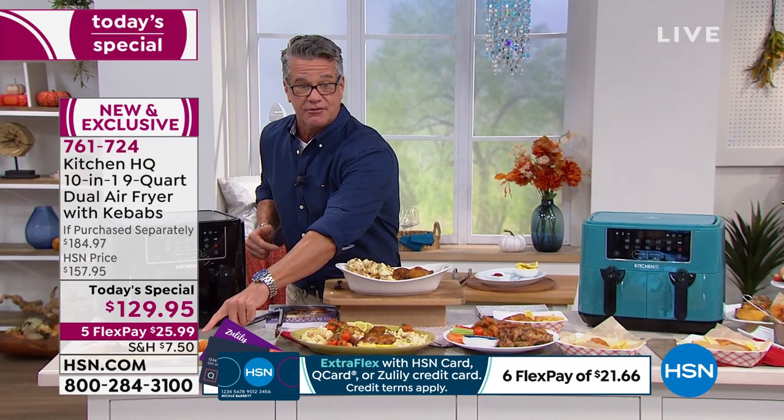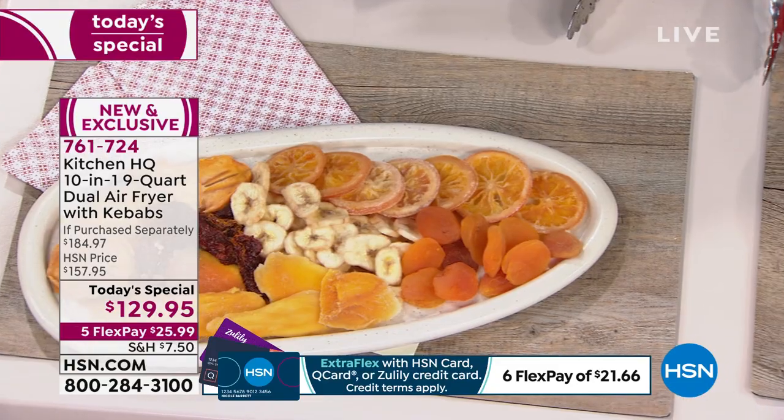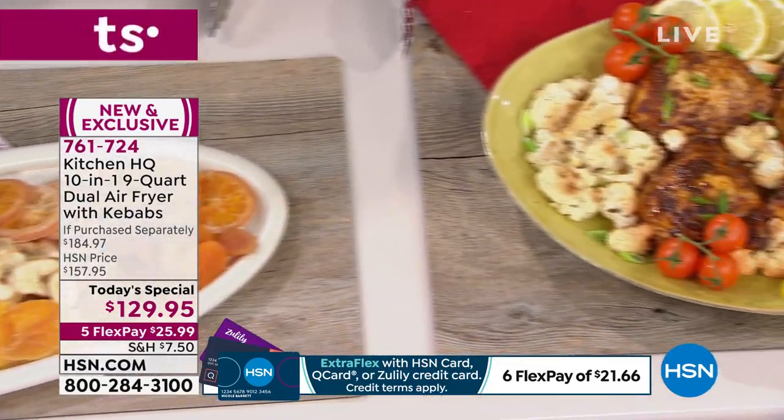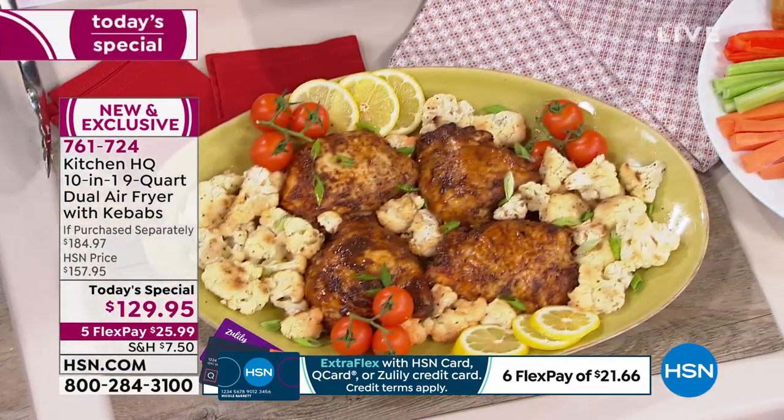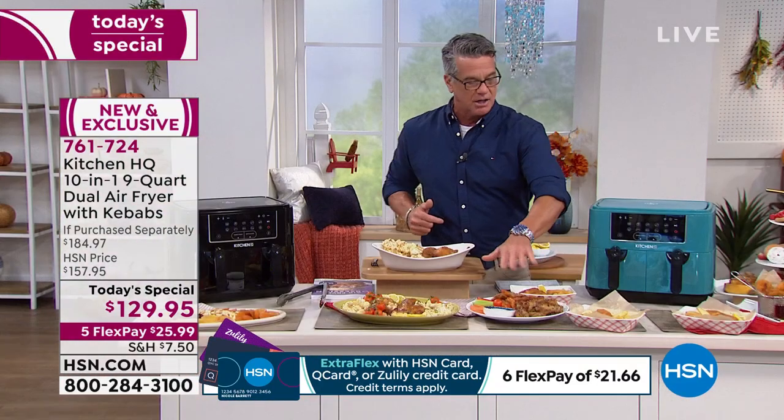You can dehydrate fruit — there's a setting for dehydrating your fruit. Here's the chicken and broccoli we did earlier. Chicken wings, perfectly done — chicken wings are never better than in an air fryer. If you've already got a smaller air fryer, trade up to the big one.